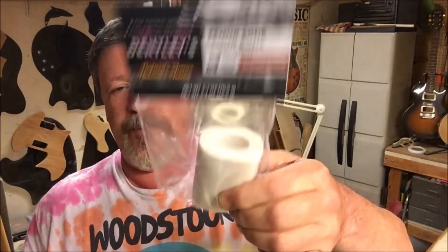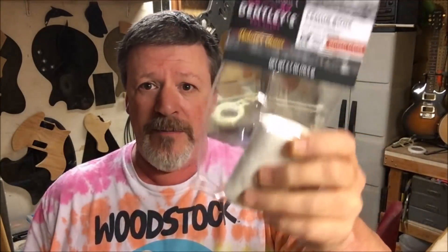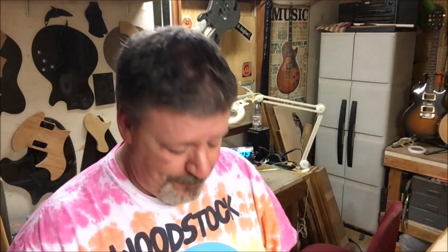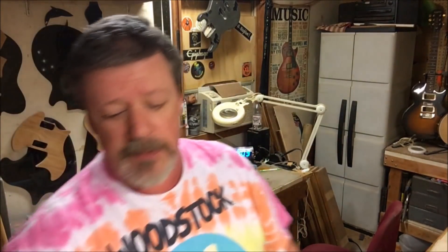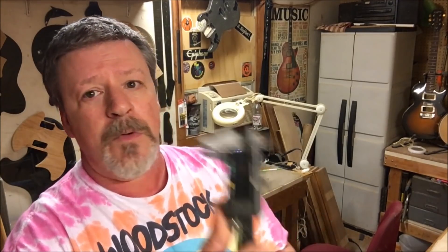I just got back from PetSmart and picked up three of these bleached white bone dog chew things — it's a cow femur, or bovine femur. And if you've seen some of my tips and tricks videos, no, I'm not making nut blanks. I am making bone picks. This one right here is 1.6 millimeters — actually feels pretty good.